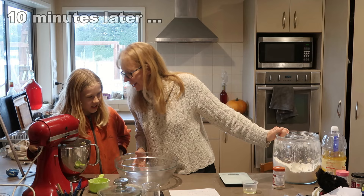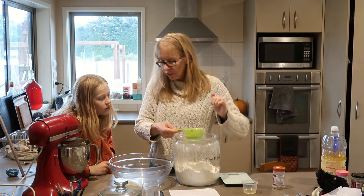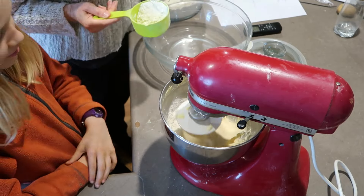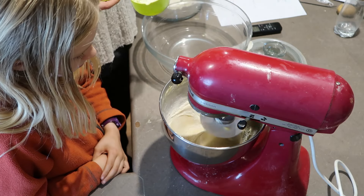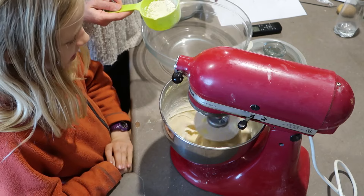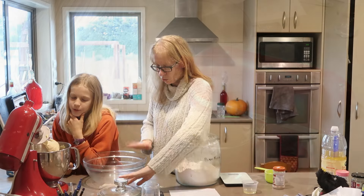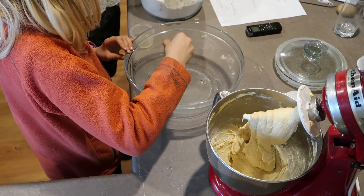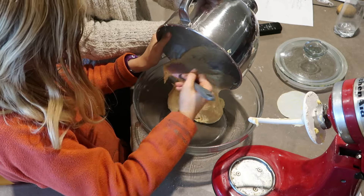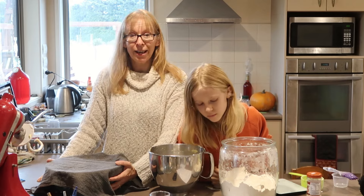It's a bit sloppy to handle, so add a little bit more flour - we just add that in while it's mixing. Just add enough so it's not sloppy - it's meant to be slightly sticky. We need to lightly oil the bowl it's going to be sitting in, plonk it in there, cover it up and leave it for about an hour and a half to rise.